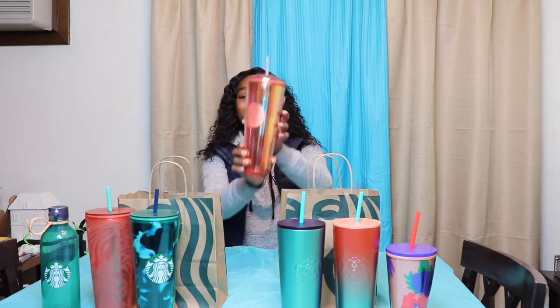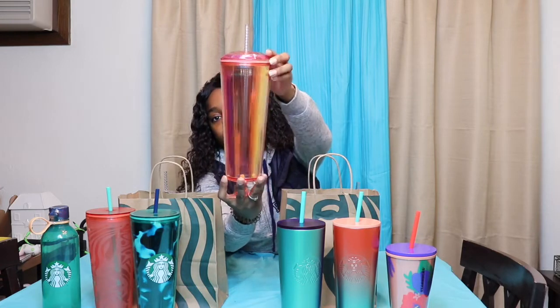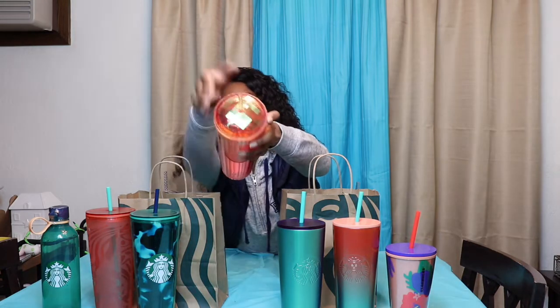The next two items I have are probably the most highly sought after items in this 2020 summer collection, and I was able to get my hands on both of them. The first one is going to be this Coral Hue Iridescent Tumbler. It has a dome lid and it comes with the same straw as the studded tumblers. This also retails at $19.95, so cheaper than some of the other cups in the collection, and it is beautiful.